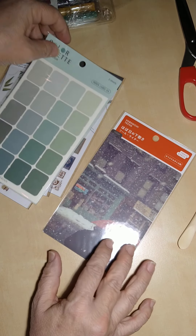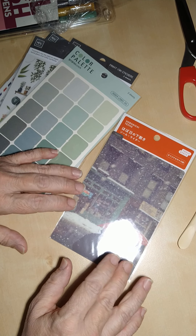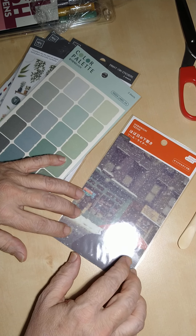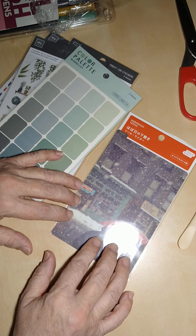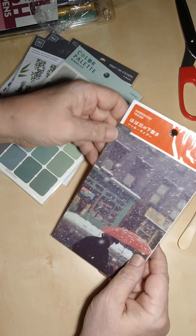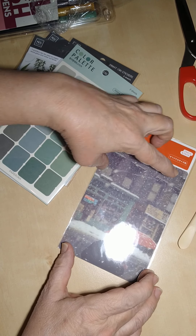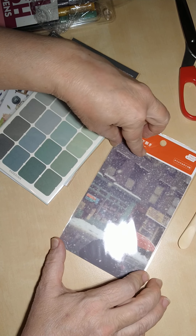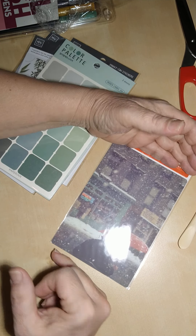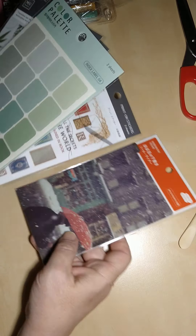Last but not least, I got another Sow Sow A6 pencil board. If you saw my Hobonichi haul, I already ordered two of these from Hobonichi, and I ordered a third one through JetPens — I'm obsessed. I actually thought about cutting off the top part and framing it, since I think the image might fit a 5x7 picture frame. I really like the design and think it would look nice framed.